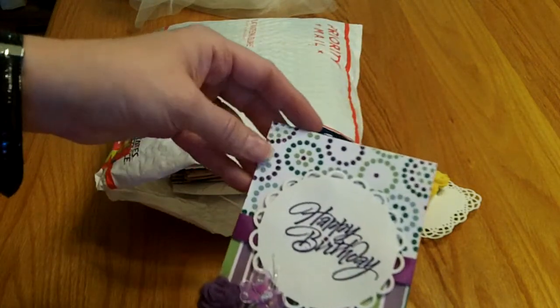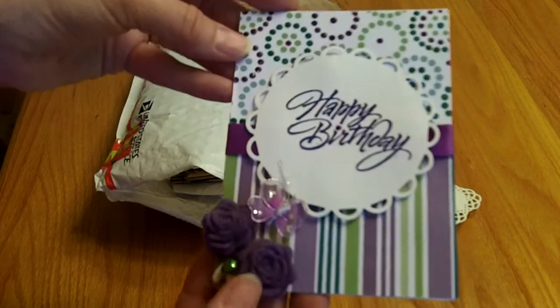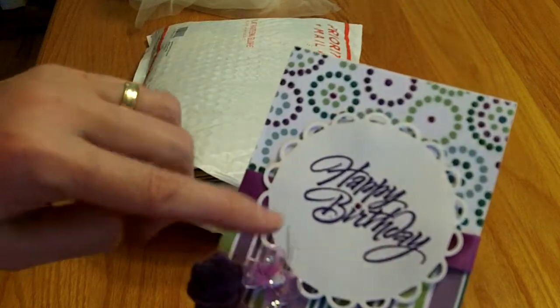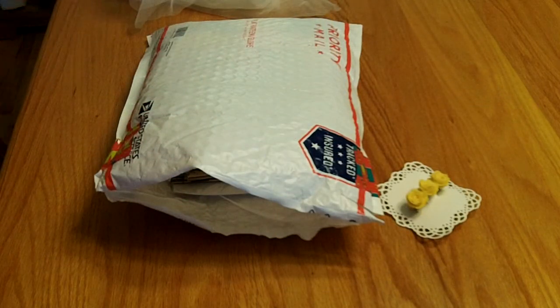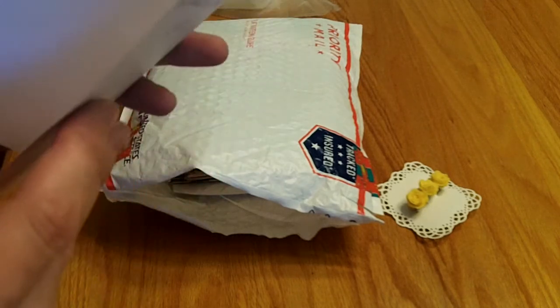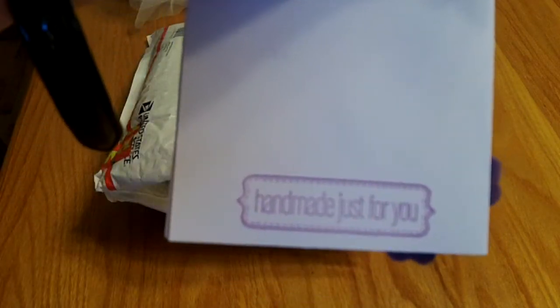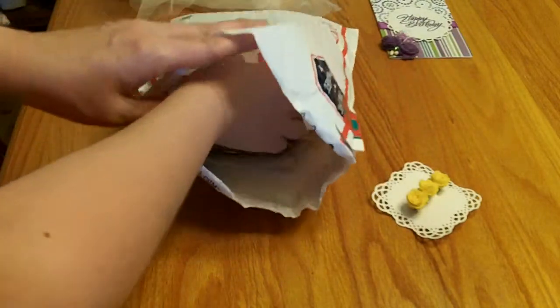Here is her gorgeous card with some more of those felt rolled roses — it's in beautiful purple, she stickled it up, and there's a butterfly. It says happy birthday. I'm going to read the rest off camera as it's personal, but it says it's handmade just for you. So thank you so much for that, Julie.